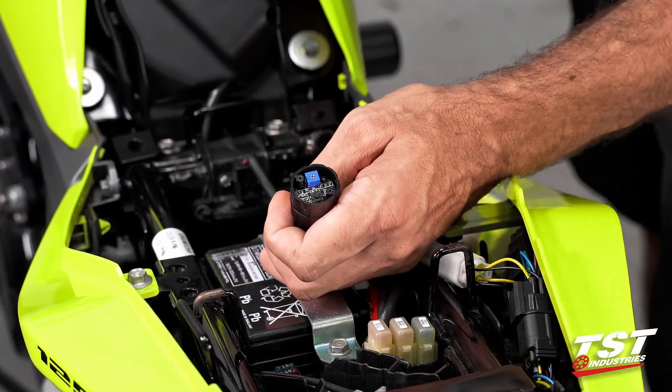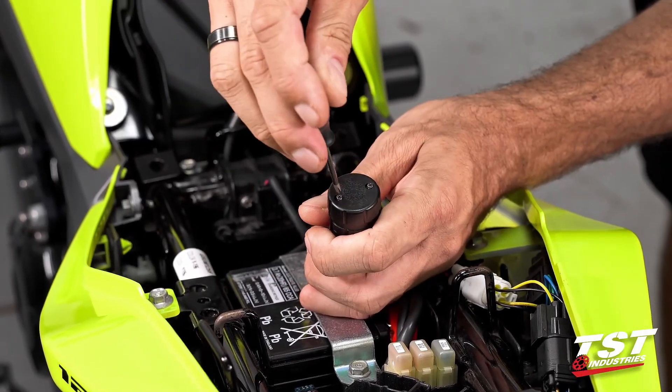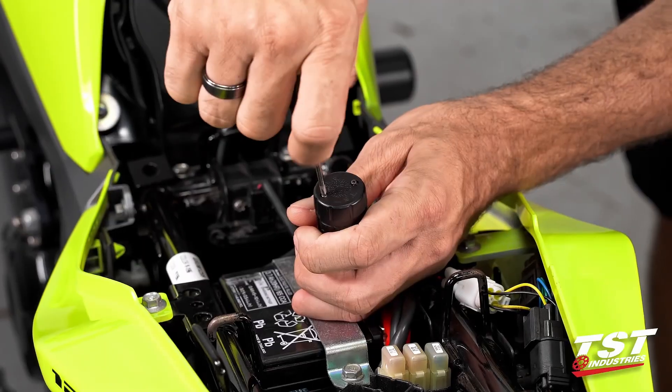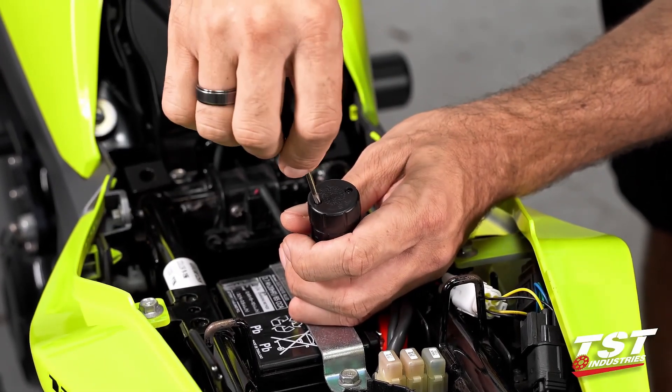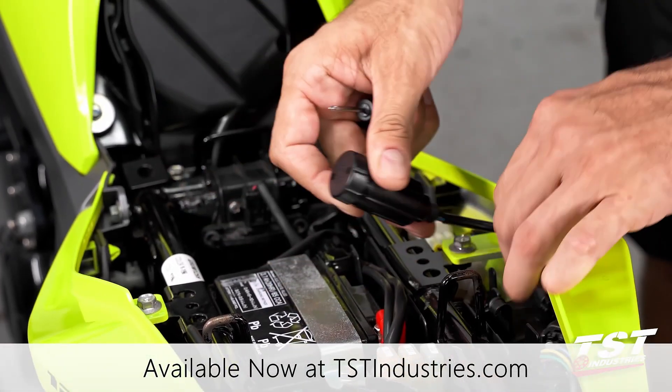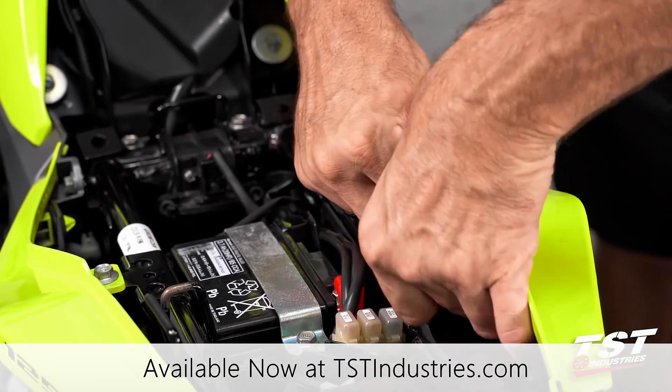Once you're done with your adjustments and you're where you want to be with all your modes and rates, replace the cap, turn the screws back in, and it really is just that simple. Replace your brake light modulator in the space you decided to keep it, and you're good to go.